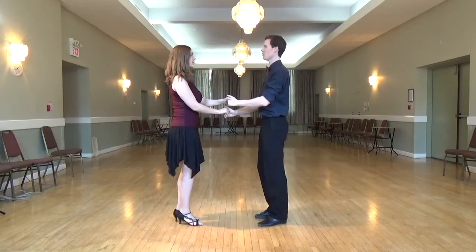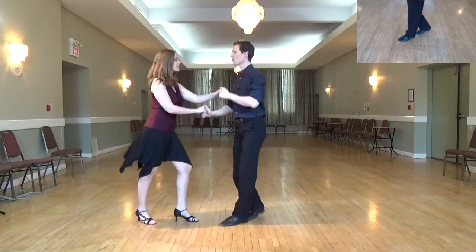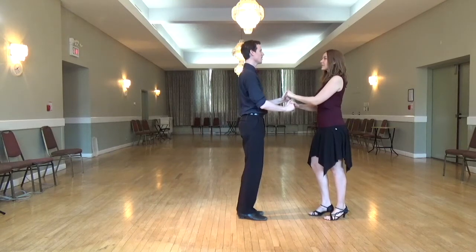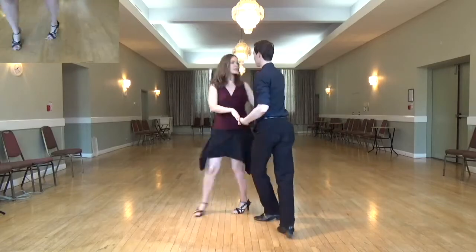Starting with the leader's left foot and the follower's right foot. Ready, and: quick, quick, slow, quick, quick, slow. And from here, ready, and one, two, three, five, six, seven.